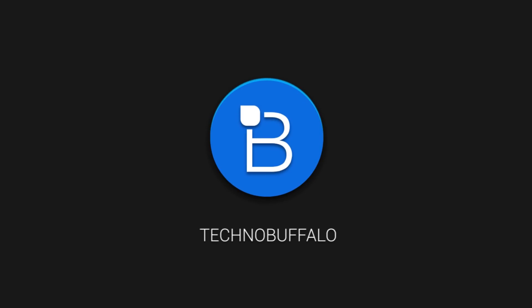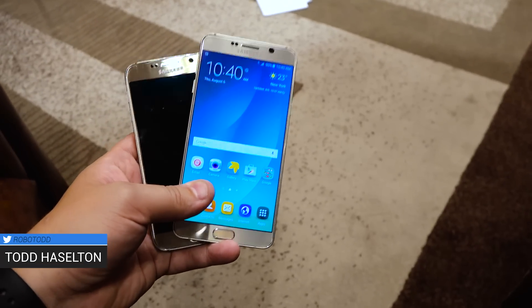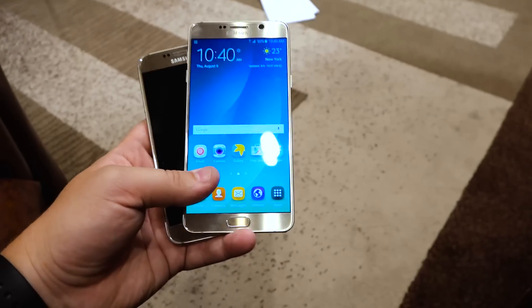Hey guys, Todd Hazelton from TechnoBuffalo here. I'm showing you a quick comparison, purely body-to-body here, of the Galaxy Note 5, the top phone, versus the Galaxy S6 below it.